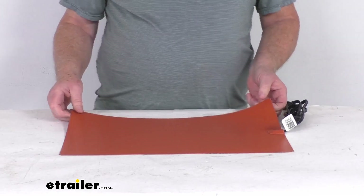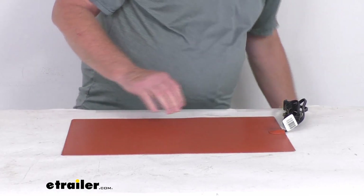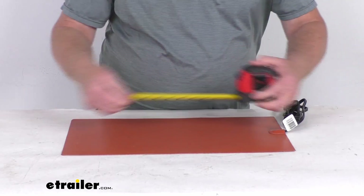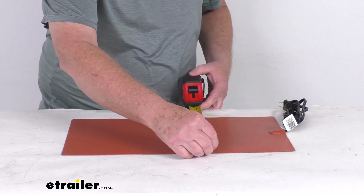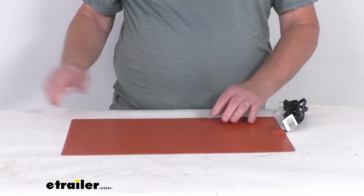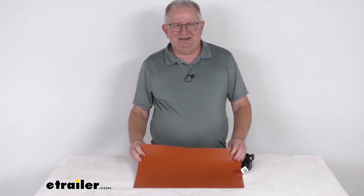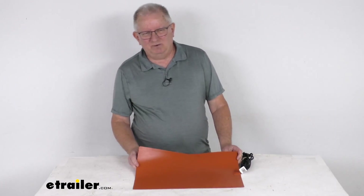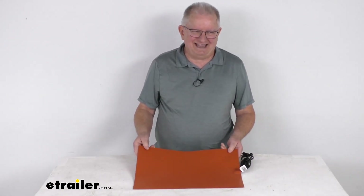A few specs: the application is for series 8D automotive batteries. The mat itself measures right at 18 inches long and 11 inches wide, with a wattage of 80 watts. That should do it for the review on the CATS Heaters 120 volt, 80 watt, silicone covered battery heating pad for the series 8D batteries.